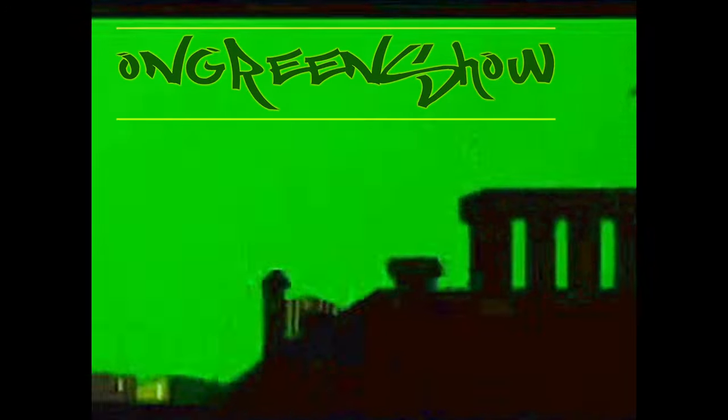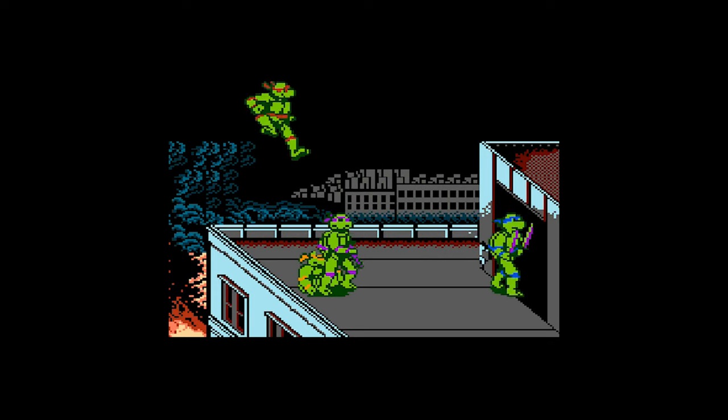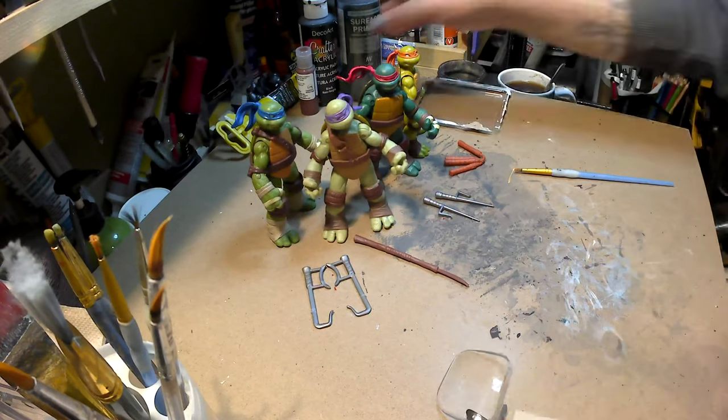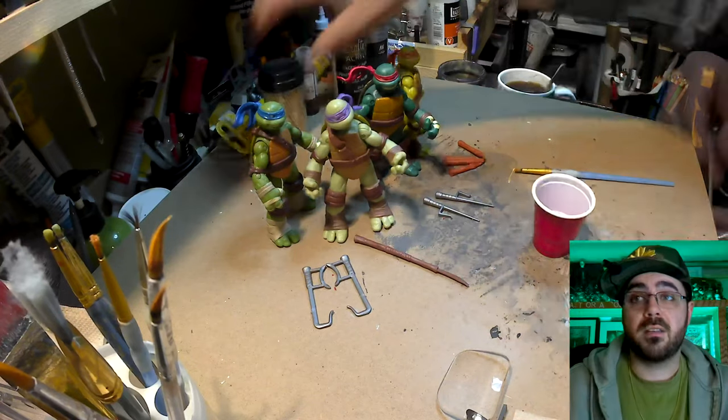Hey guys, what's up? I'm Ryan and on this episode of the On Green Show, I'm gonna take these 2012 Ninja Turtles and paint them black.